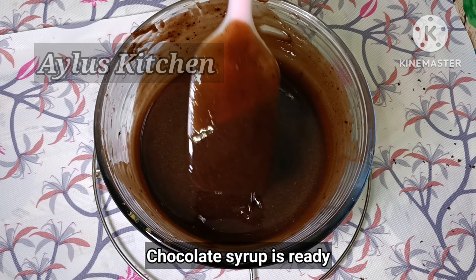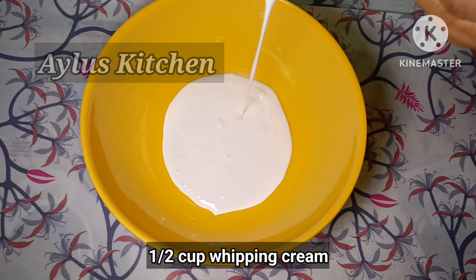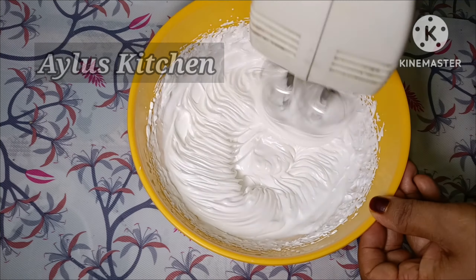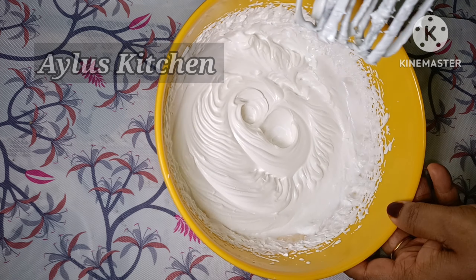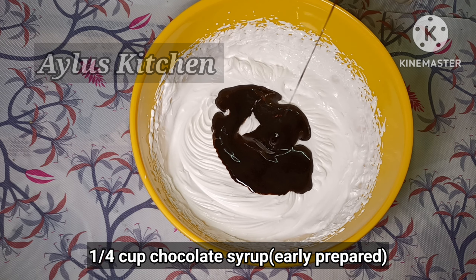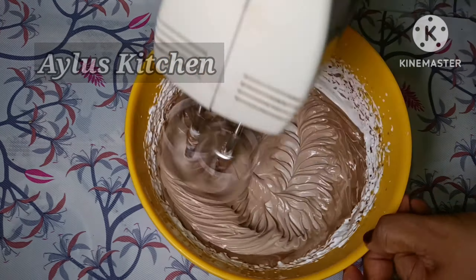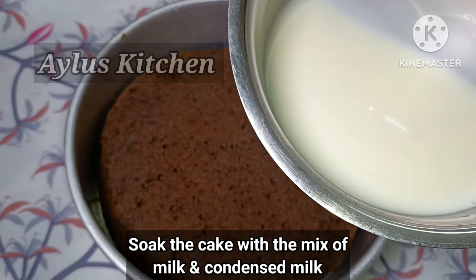Use 1 thick chocolate bar and 1 cup of whipping cream. Mix the chocolate and whipping cream together.